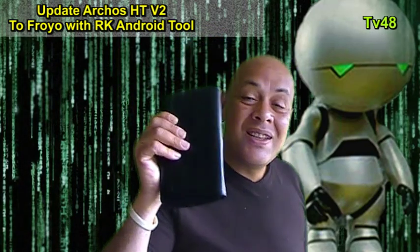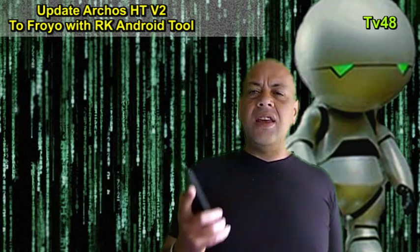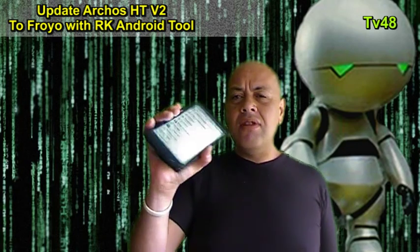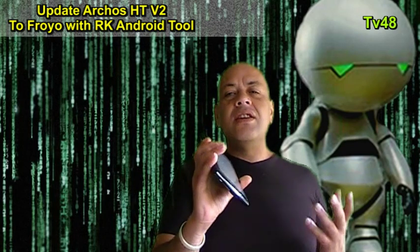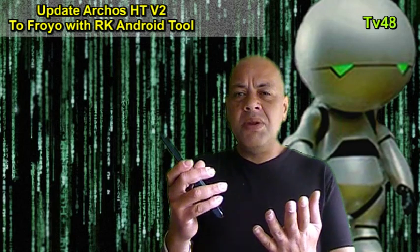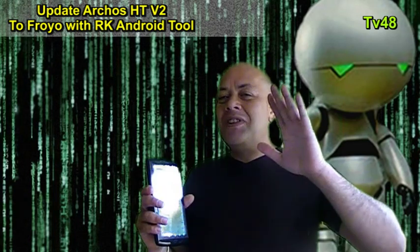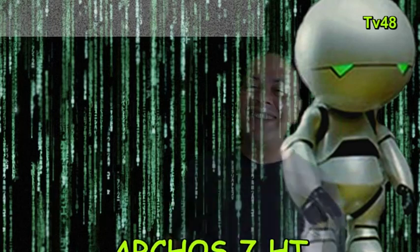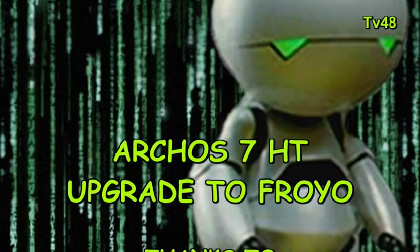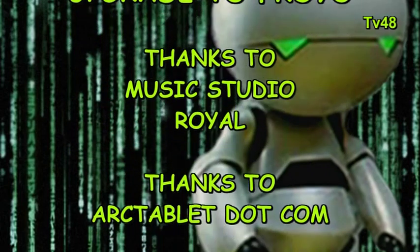Anyway, now you know how to update your V2 — the Archos 7 V2 — a wonderful tablet, one that is pretty strong in quality. You should update it to make it a better device. You've seen how I did it and I'm sure you can do it too. For my Dutch viewers, do it and make your device better than it was. Thank you for watching — this was Puck Darlington, from rainy Holland. Till the next video, bye!